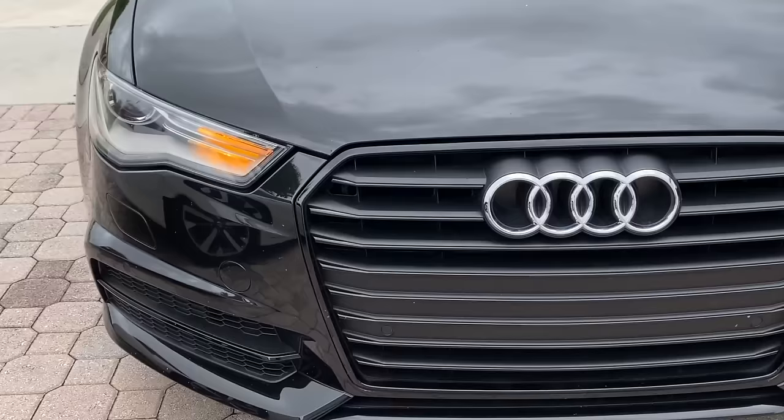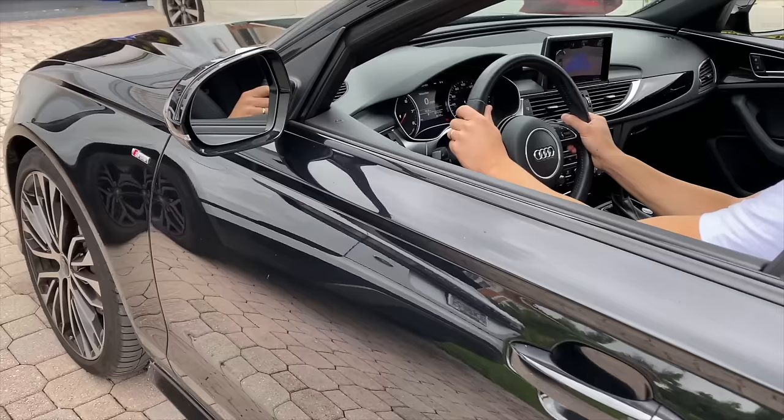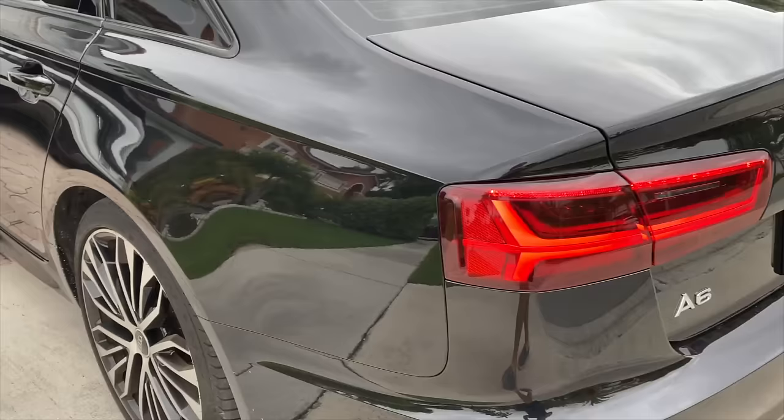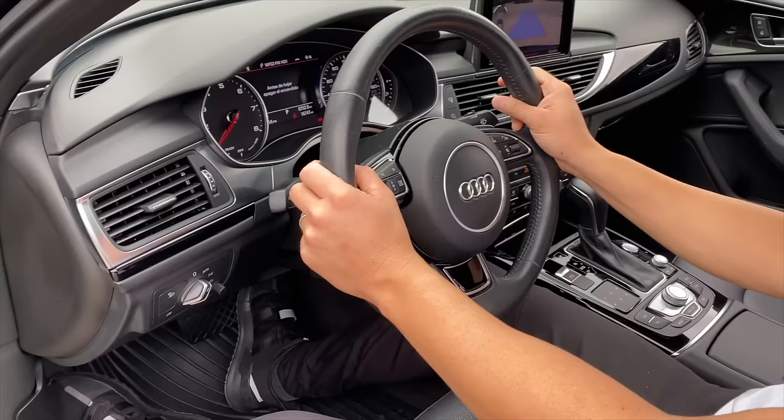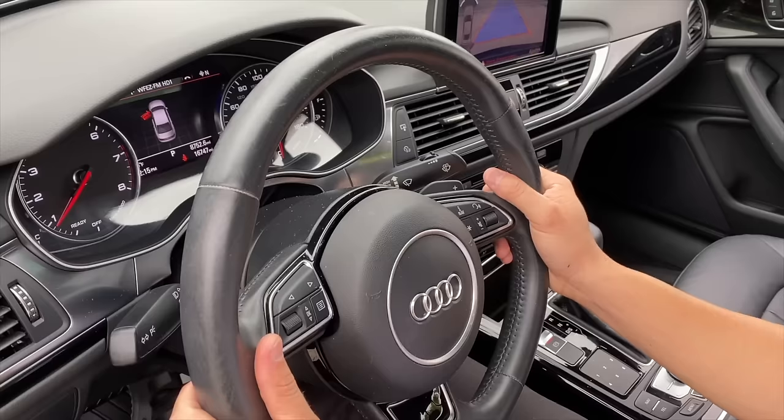If I pull the lever down, the lights will indicate to other vehicles that I will be turning to the left or changing lanes to the left — just like I'm demonstrating here. If I pull the lever up, the blinking light will indicate I'll be turning or changing to the right. It's very simple, and in all vehicles you will find this lever at the same place behind the steering wheel.